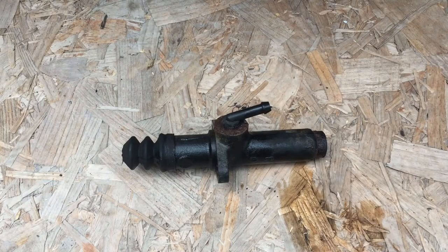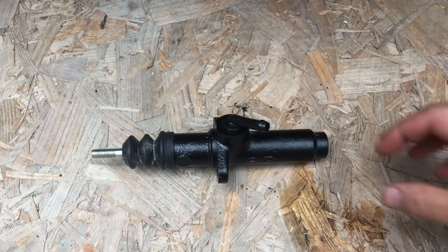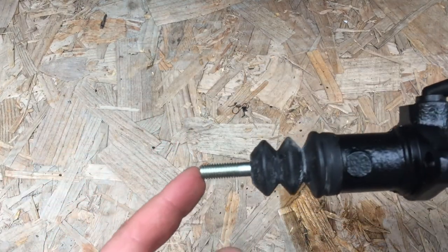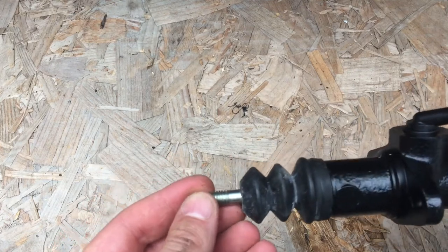All right, that is the old master cylinder out. So time for a new one. Interesting — this bit on the old one has stayed in the car. This could be fun.